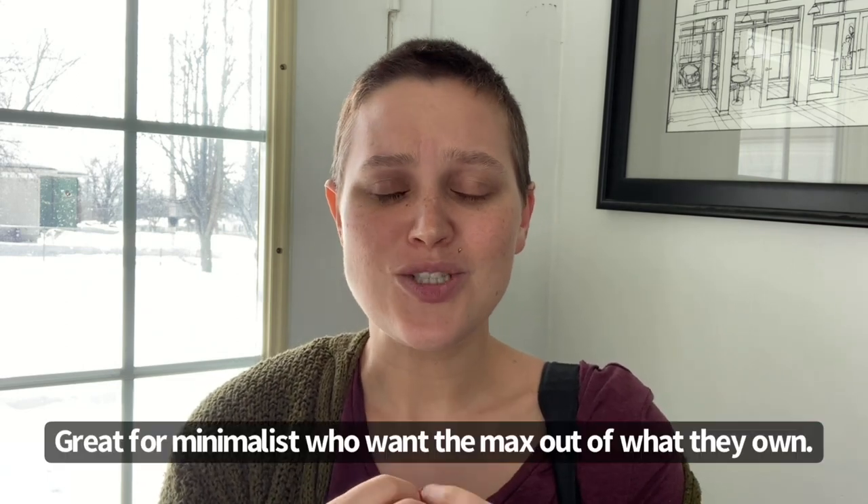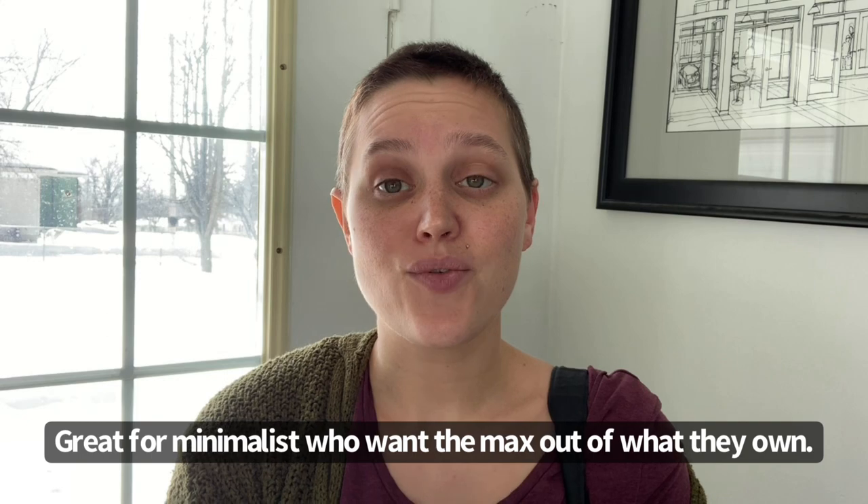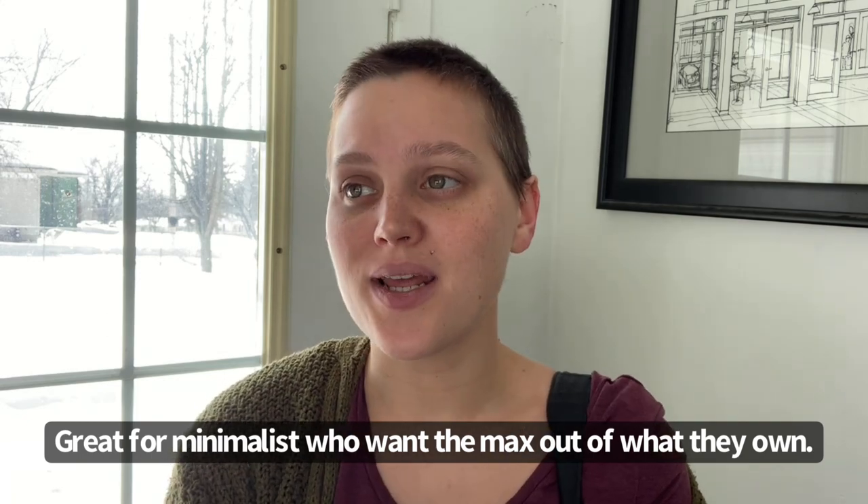Especially if you're like me and a little bit of a minimalist — to be able to have the effects of three different lenses all wrapped up in one at an extremely affordable price, it's amazing. That was probably one of my very favorite things about it.